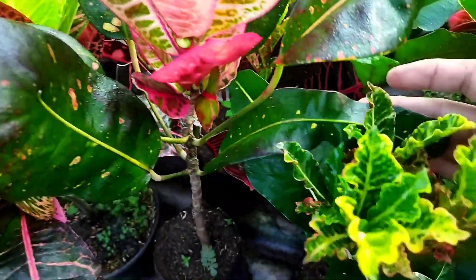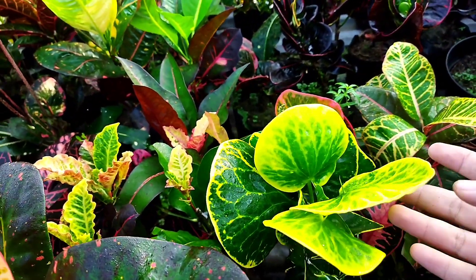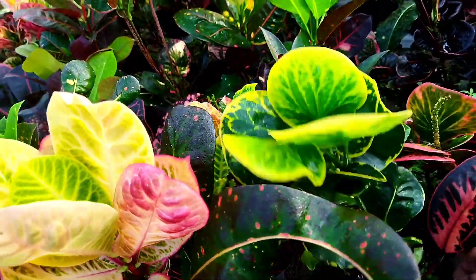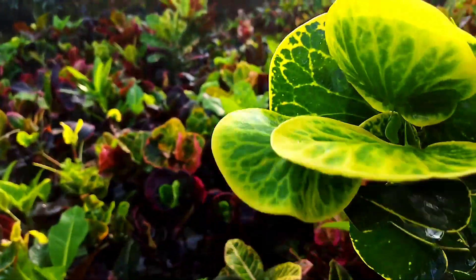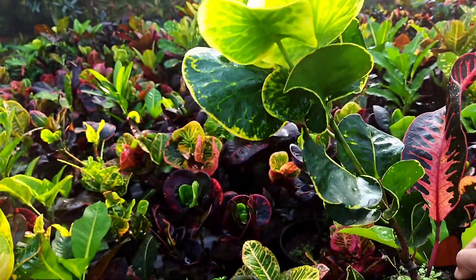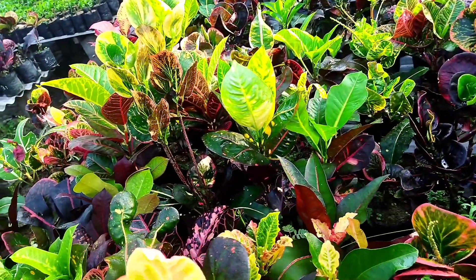Ini gelombang cinta. Gelombang cinta kita juga ready. Ini yellow giant. Yellow giant, dari bawah daunnya belum kebentuk. Pupus lagi, baru kebentuk, mulai bulat ya dia. Yellow giant.